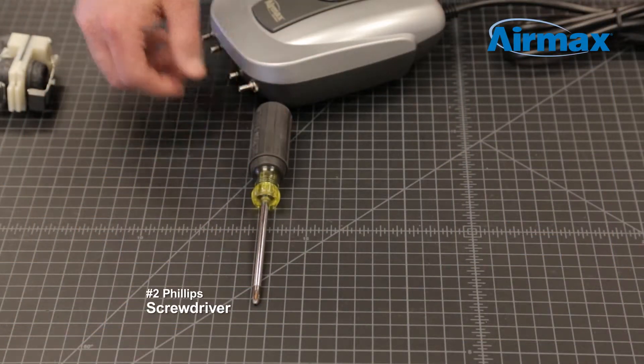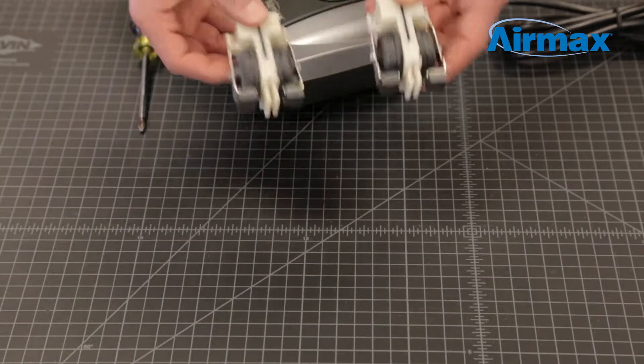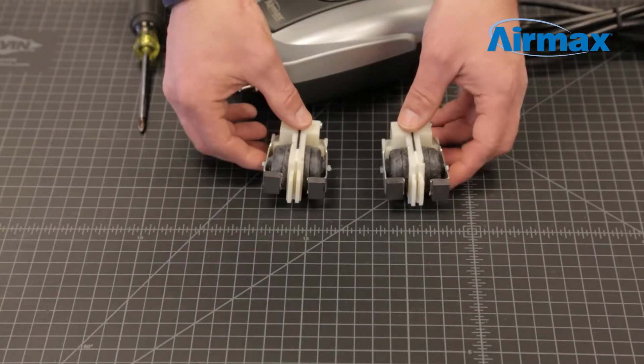Hi, this is Brandon from Air Max. Today we're going to show you how to do maintenance on a Pond Air 4 aeration compressor. Maintenance should be performed every 6 to 12 months for optimum performance. The only tool needed to complete the maintenance is a number 2 Phillips screwdriver. Included in the maintenance kit: two pre-assembled diaphragms.